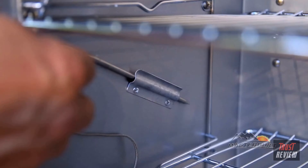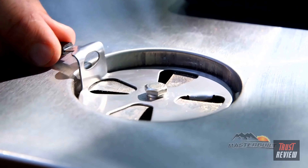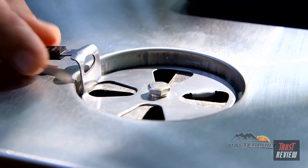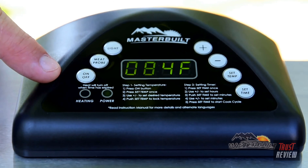We're going to close the door up and talk about the adjustable door latch. This allows you to seal that door completely when smoking. We also have a convenient handle and wheels, great for portability. On top of the smoker is the air damper that controls the amount of smoke and moisture in the chamber. We also have the digital control panel up top, great for setting the temperature, the time, checking the meat probe, and the light.